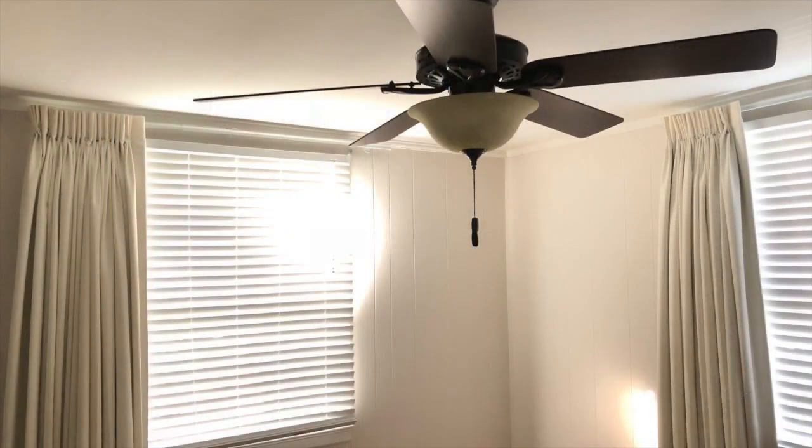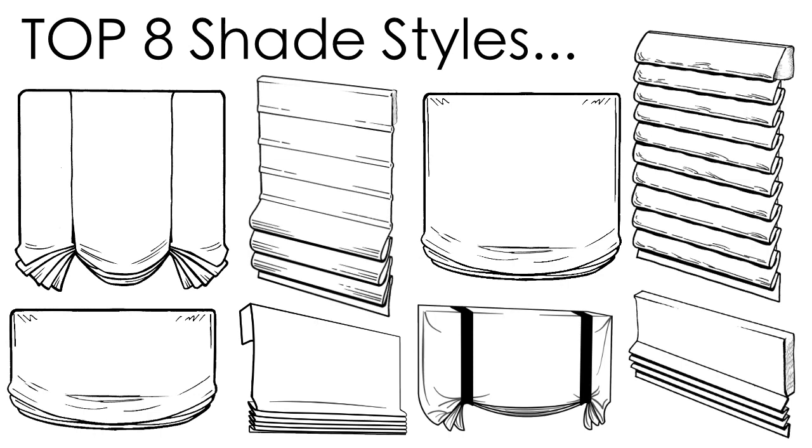Custom shades are a great solution if you're looking for full coverage on your window without the additional fabric and hardware required for draperies. There are tons of different shade styles, but here are eight of our favorites.